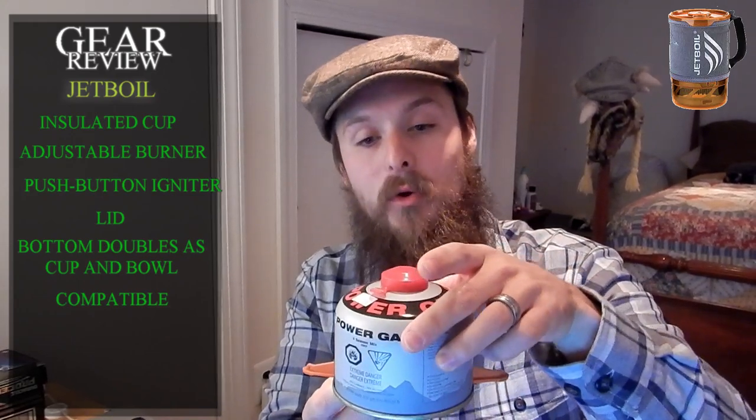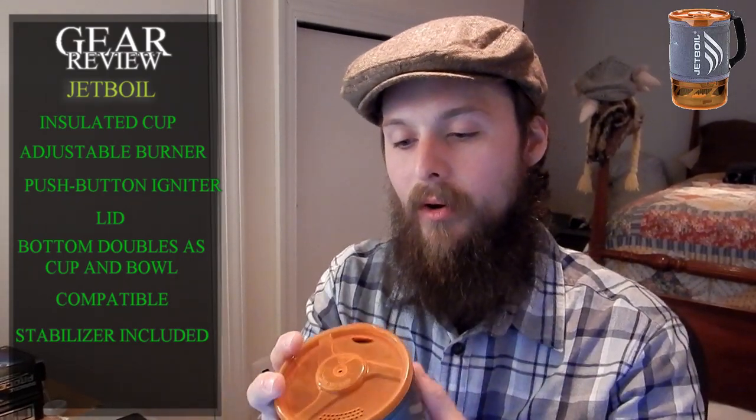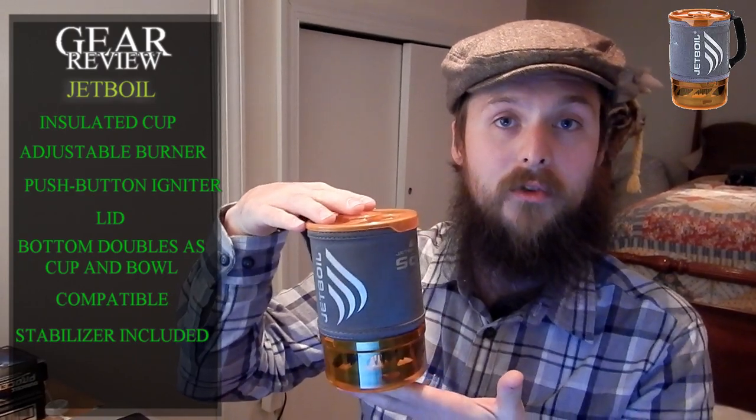Feature number seven is the stabilizing pad. It is set up to use both sizes of fuel canisters, and it's designed to stabilize your cooking system on rough terrain. And last, I think the best feature of all, is that Jetboil cooking systems are all self-packing. Everything fits inside. If I had a smaller fuel canister, it would also fit inside. We do have a Jetboil Sumo which the big canisters fit in. They're like a self-contained unit, which is super, super convenient. Those are the features for this Jetboil.